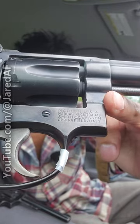The four-line address says: 'Made in USA,' 'Marca Registrada,' 'Smith & Wesson,' 'Springfield, Mass.' And this can be particularly useful in determining the age of especially post-war commercial revolvers, because during World War II,